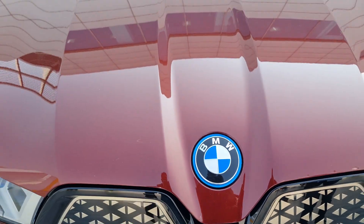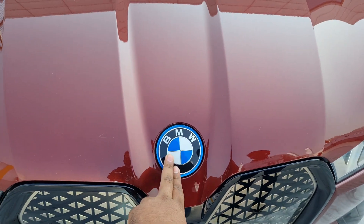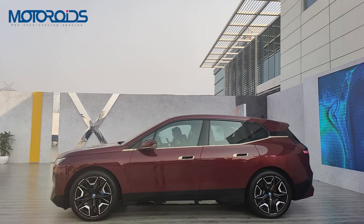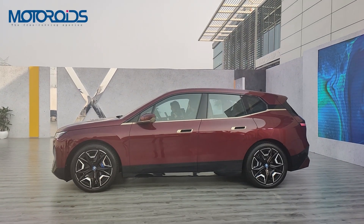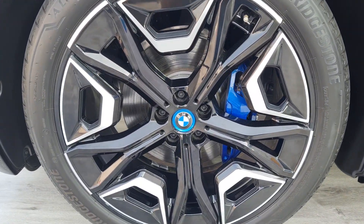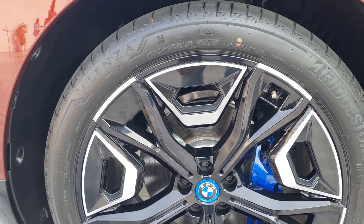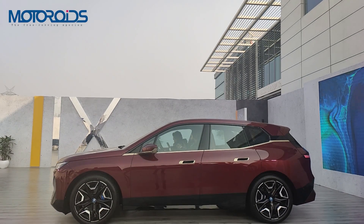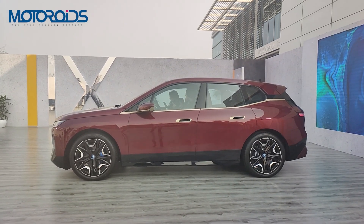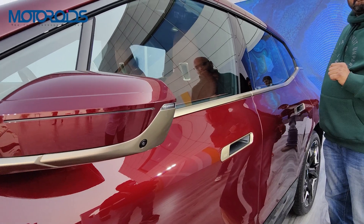There are also functional air curtains on either side of the bumper. Speaking of the hood, you cannot pop it open to get a view of the electric motor as it is completely sealed — the only thing that opens on the hood is the inlet for wiper fluid, which has been cleverly integrated with the BMW logo. Moving to the side, the SUV has a large silhouette with 22-inch alloy wheels and blue brake calipers. The lower portion gets a piano black finish running along the side, and the C-pillar has iX branding along with a blacked-out stripe giving the car a floating roof effect.